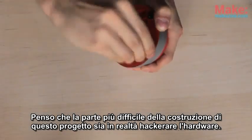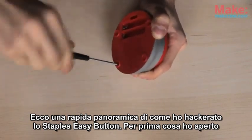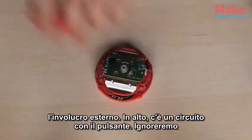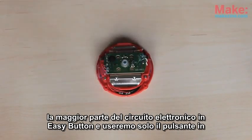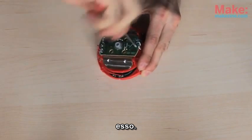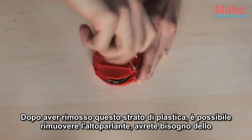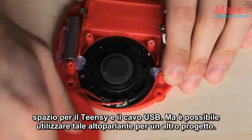I think the hardest part of building this project was actually hacking up the hardware. Here's a quick overview of how I hacked up the Staples Easy Button. First, I open the outer enclosure. On top there's a circuit board with the button. We're going to ignore most of the electronic circuit in the Easy Button and just use the button component. After you remove this layer of plastic, you can remove the speaker — you'll need that space for the Teensy and the USB cable, but you can use that speaker for another project.